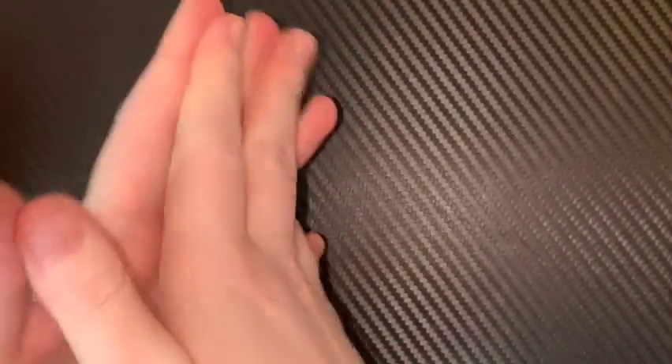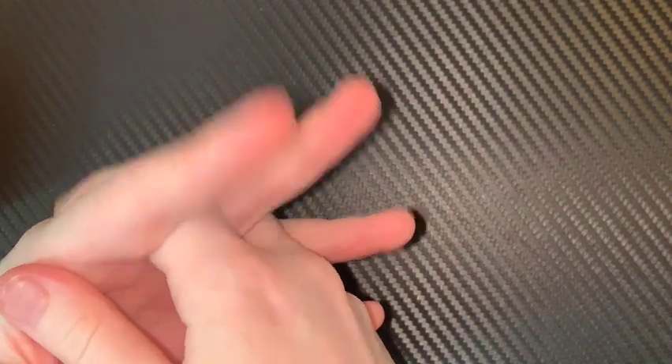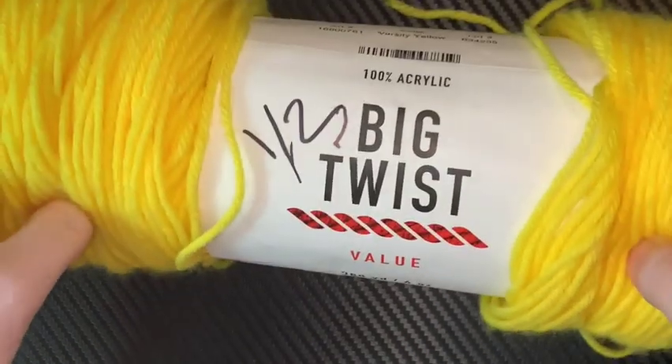It can be any size — it doesn't even matter if you're a child, if you're an adult, man or woman. You can all wear this headband pattern because it's going to fit you. So what do you need to make it? Well, obviously you need some yarn. I am using Big Twist Value — this is a Joann's brand yarn and I'm using yellow in honor of Endometriosis Awareness Month.